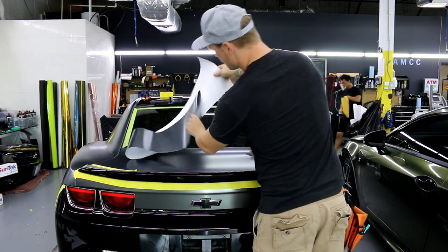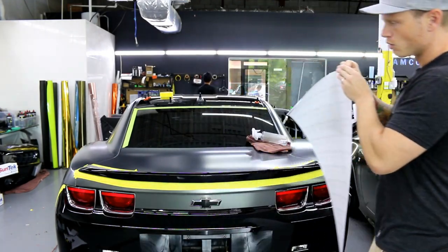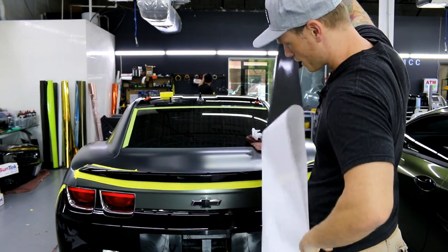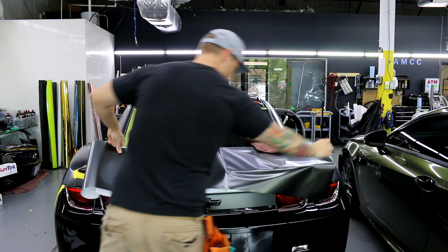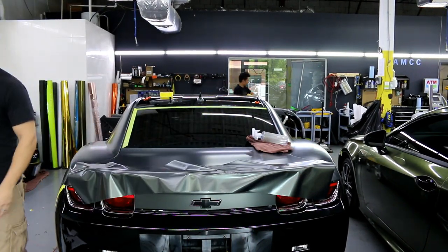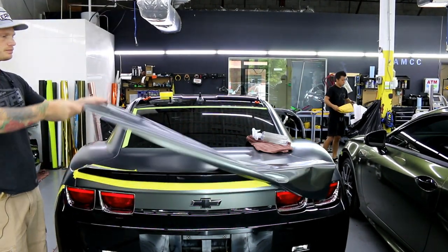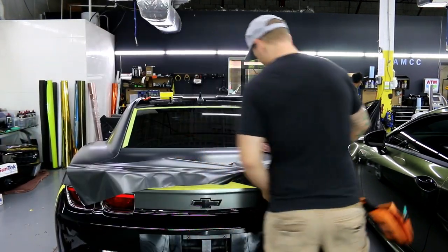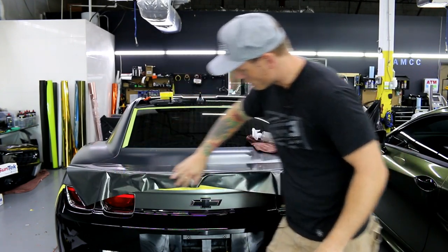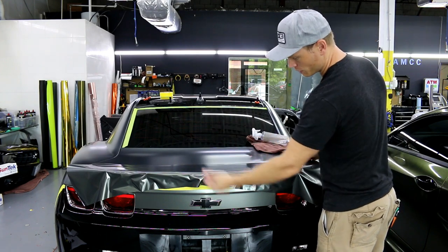I have my piece of vinyl already cut — a little bit longer than what I need, which is what you want. We're going to start by peeling off the backing paper. As you can see, I've got a lot of bunched-up film. Even if I pull this flat on the top, we have a ton of bunched-up film down here — that's trouble. Don't try to lay the top first and then lay the bottom.